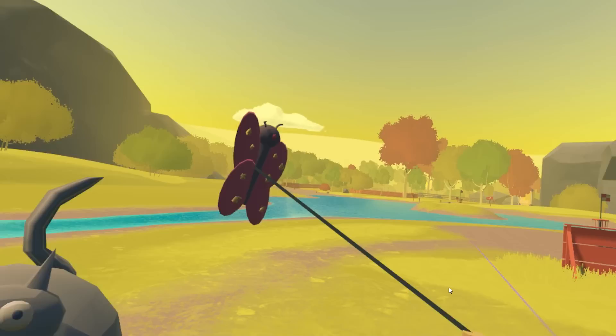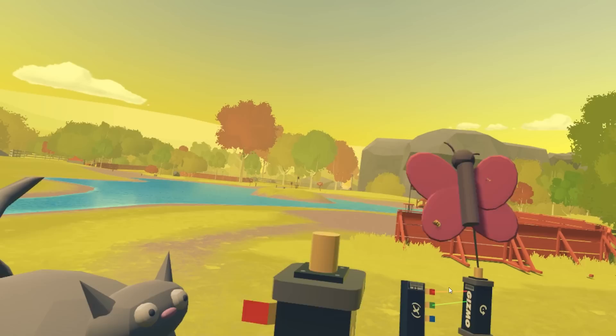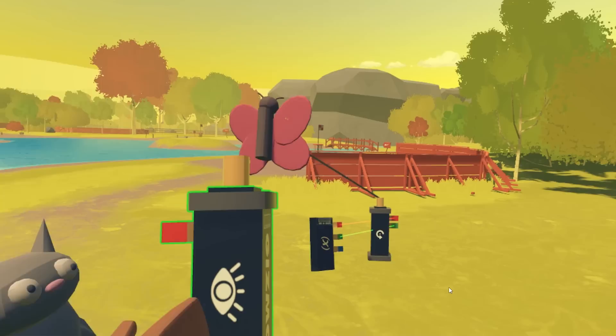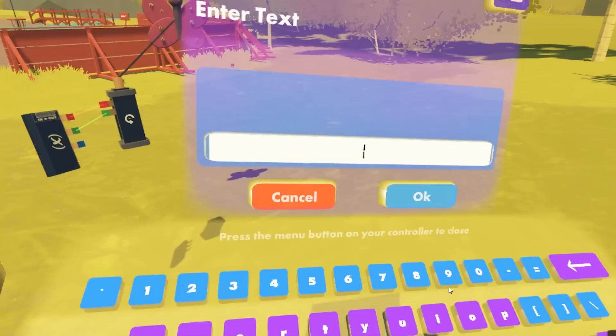Now we're going to try and bring a bit more life to our kitty cat over here using the LookAt Gizmo. The LookAt Gizmo will attempt to follow the rotation of any object with a certain tag. So we're going to have to do a couple things. First up, we'll have to pick the tag that this Gizmo will follow — I'll hit 'tag to follow' and say it will follow the butterfly.